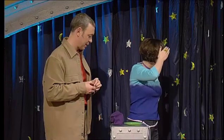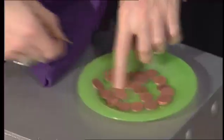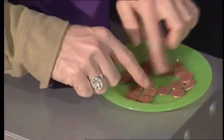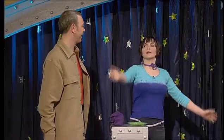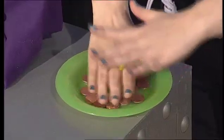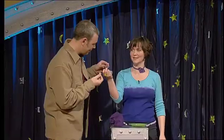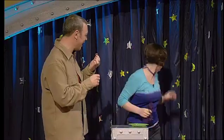Beside you there is a plate. Hide the coin amongst its brothers and sisters upon that plate. And I mix them up so there's no cheating. There are mysterious forces at work. If I run my hand over the plate, I will pick up your personal aura and find your coin. It's that one! What's the secret, then?